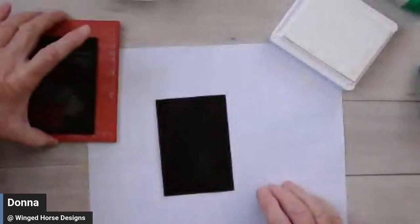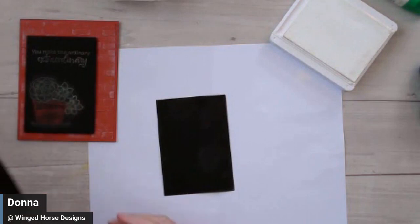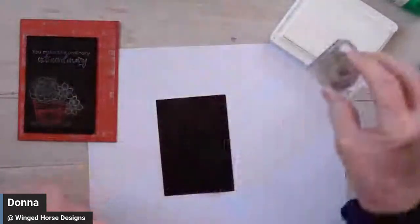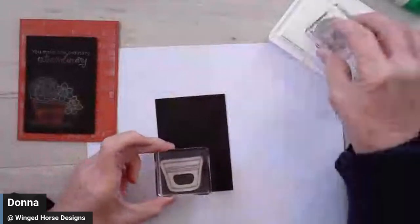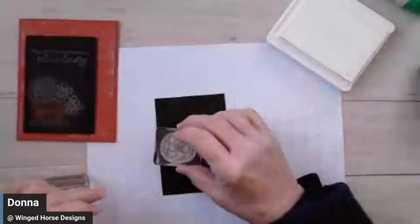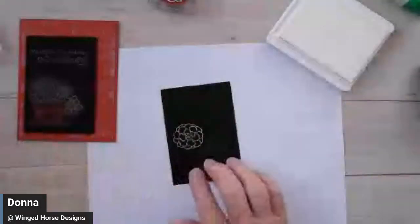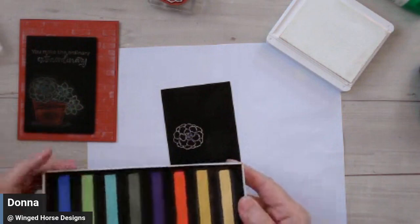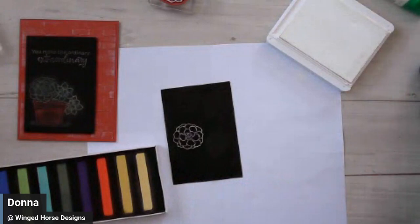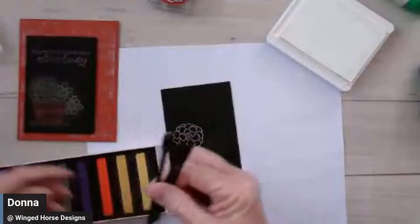I wanted to stamp this image down here at the bottom. With my craft ink, I started with the image I wanted on top — this first succulent — and I set it where I want it to go. I found that if I put my chalk on this prior to putting my mask on it, it works better. I'm bringing in my pastels — you can use any pastels you have. I also have some little foam eyeshadow brushes I picked up at the dollar store.